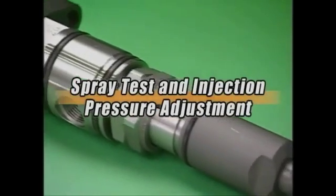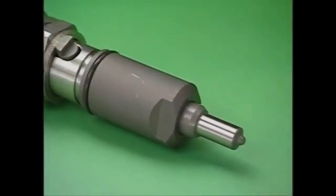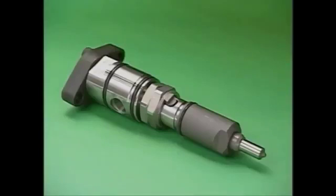Here the procedure of spray test and injection pressure adjustment conducted before and after the disassembly and cleaning of the drawn out fuel injection valve is explained.